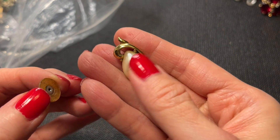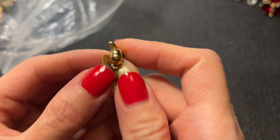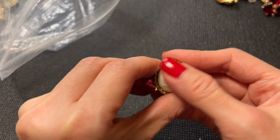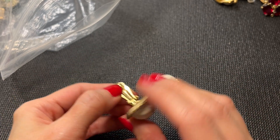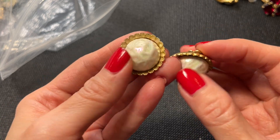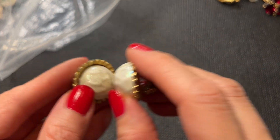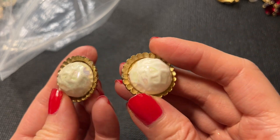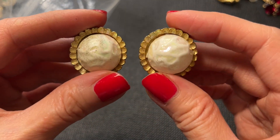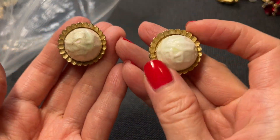We have this earring which is a Richelieu — a little dirty, definitely needs to be cleaned up, lots of gunk on the back. Then we have a match to another earring — interesting pieces with sort of a pearl look, kind of like Miriam Haskell pearls, but I think these are just acrylic or glass. Really pretty though. They measure about an inch. We'll do these for five dollars.